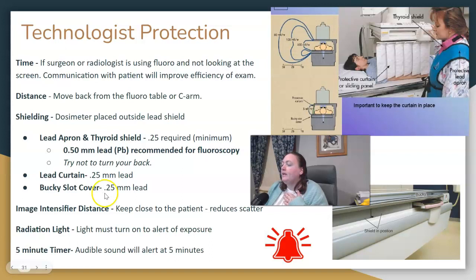If you can keep the image intensifier closer to the patient — decreasing the OID — it reduces scatter. There should be a radiation light that turns on when exposing, and there should be a timer. For fluoroscopy, we ideally want to keep our exposure time under five minutes. When we reach five minutes, there should be an audible sound and some sort of alert, so we should be tracking that. A five-minute timer should be involved.